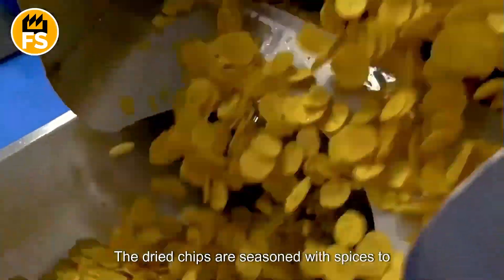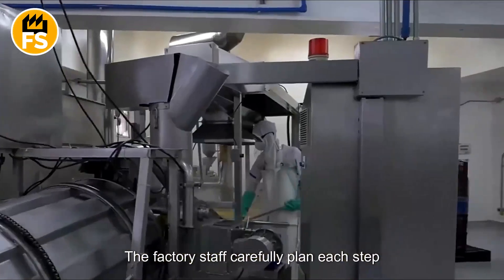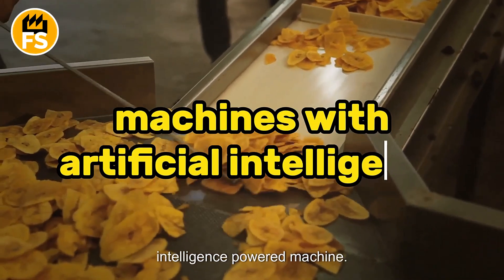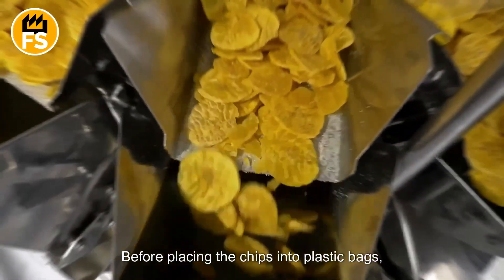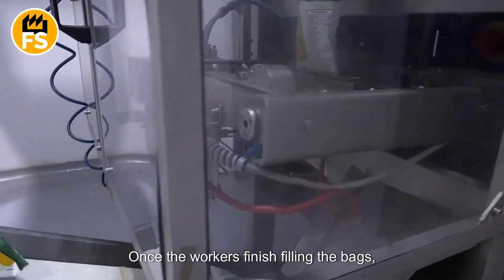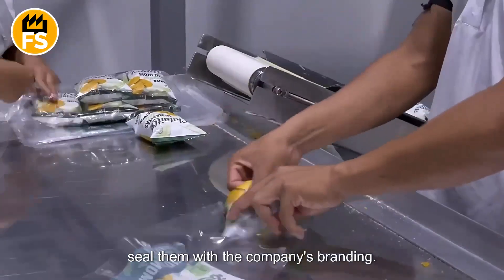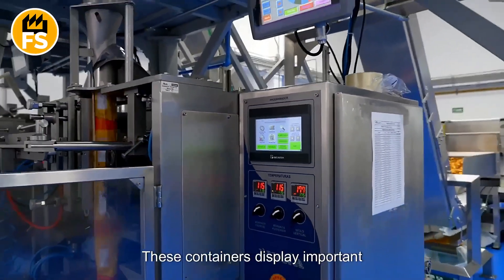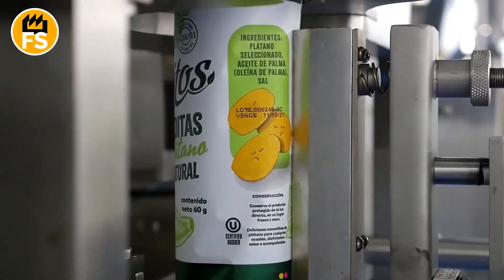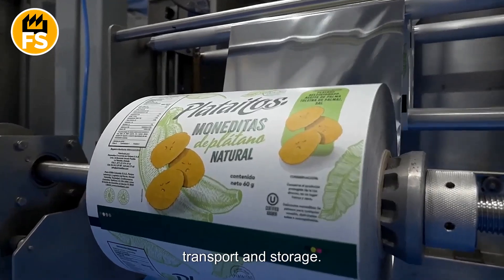The dried chips are seasoned with spices to make them even more flavorful. Factory staff carefully plan each step before sending the chips to the packaging area, which is managed by an AI-powered machine. The machine takes precise weight measurements before placing the chips into plastic bags. Workers then place the bags into paper containers and seal them with the company's branding, displaying the serial number, production date, and expiration date. The containers are securely sealed with tape, ensuring the chips are safe for transport and storage.